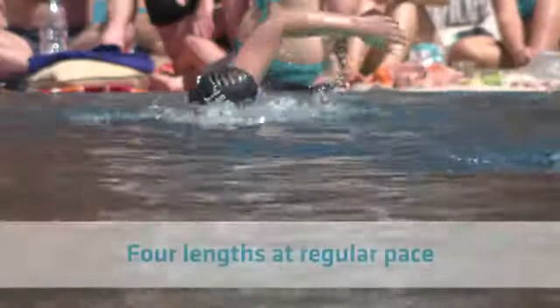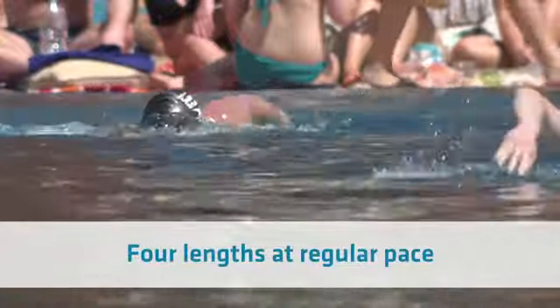It's really important for you to cool down after your session. Four lengths at your regular pace should be able to bring your heart rate down.